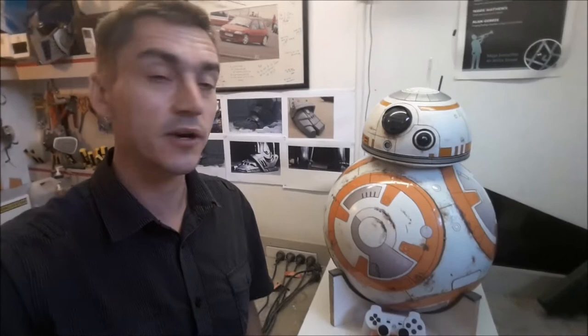Hi there, my name is Matt and this is my fully operational BB-8. In this video series I'm going to show you how you can make your own one.